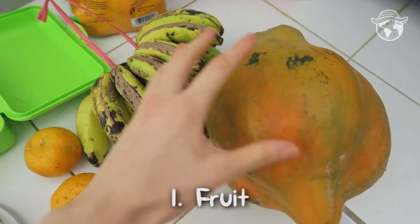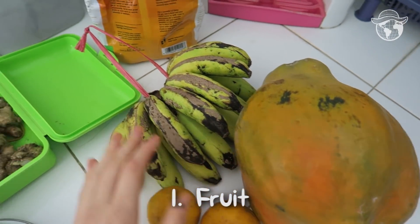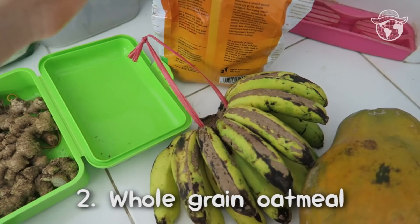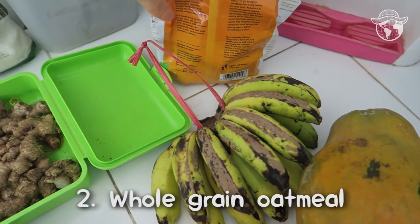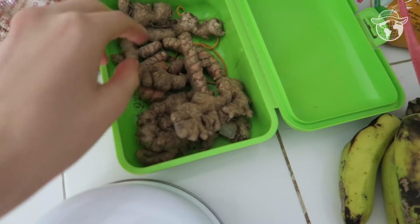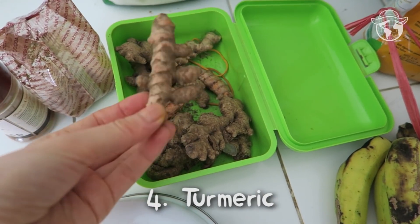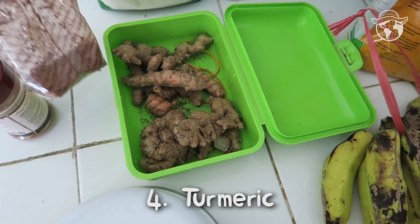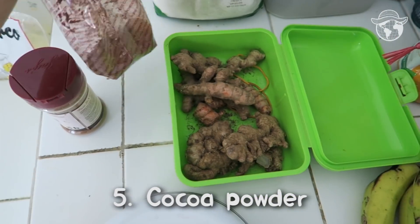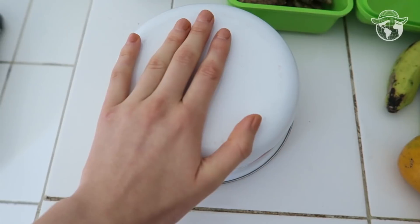Now let's prepare my big breakfast. There are some fruits that I bought yesterday so I will use those. I also have porridge — usually I buy whole grain porridge, not the instant kind. And here are some really interesting things: ginger, turmeric, cocoa powder, and cinnamon.